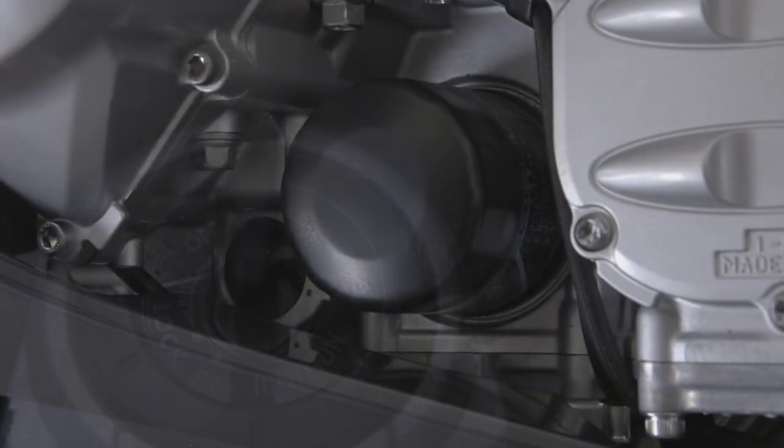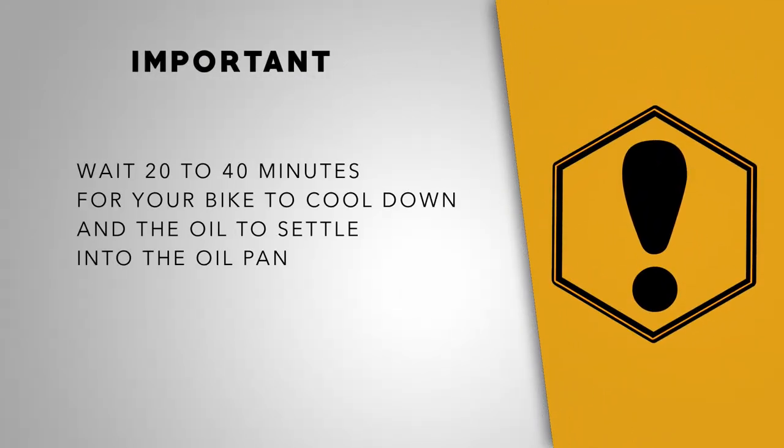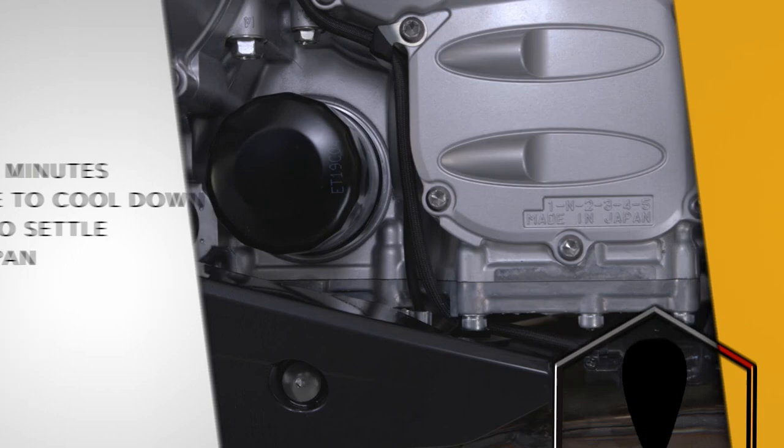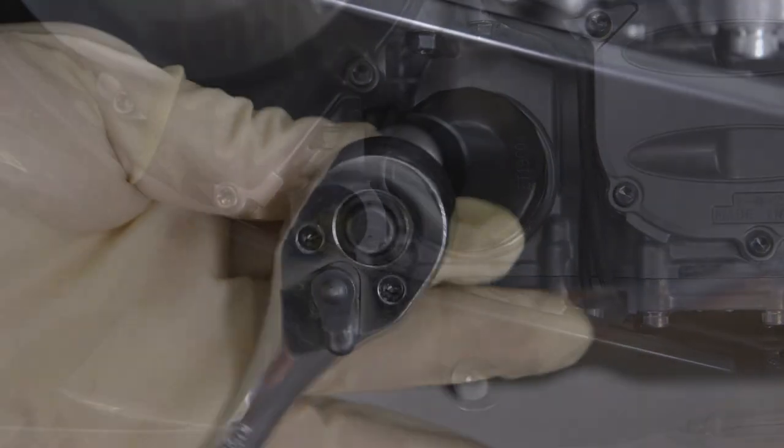You're not done yet. Make sure to turn your bike on again and warm to operating temperature. While it's warming up, look for leaks around the filter or the drain plug. Once your bike is warmed up, turn it off and wait about 20 to 40 minutes for your bike to cool, then check the sight glass again and fill between the lines.